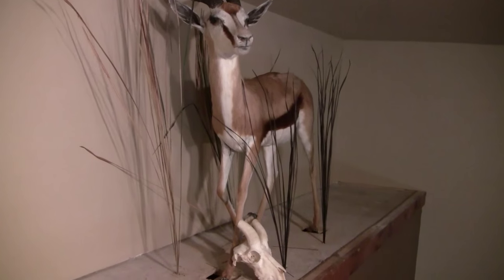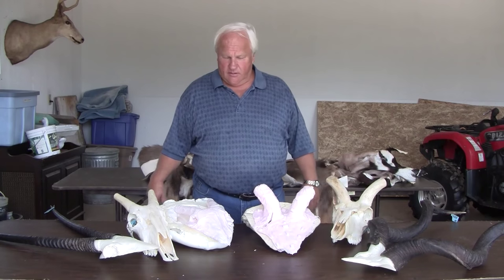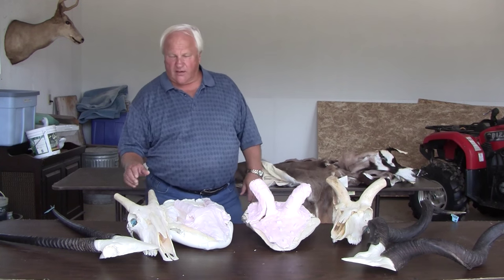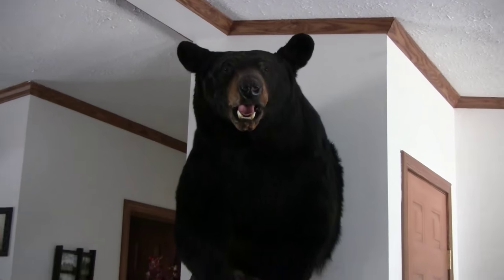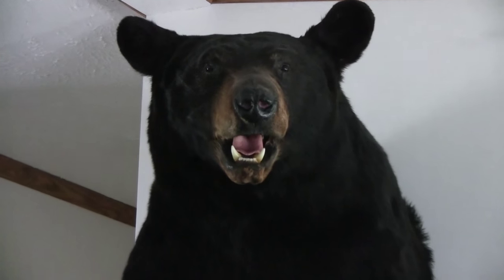So instead of destroying it, you still have the skull that you can put underneath and show alongside your mounted animal. These are the molds they used to pour that chemical in to make your skull cap — a good way of preserving your skulls and showing them with your mounted animal.